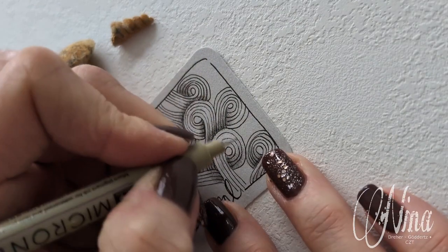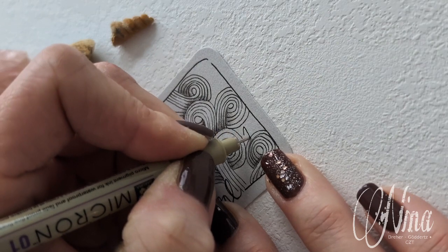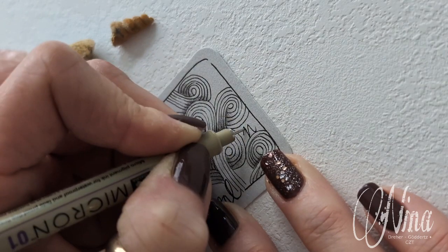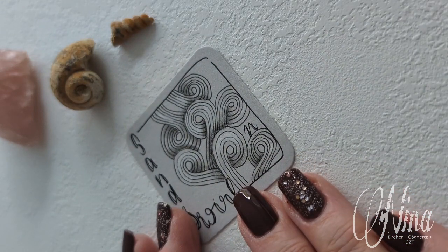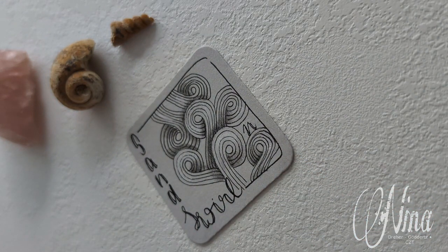Now just go ahead, get your pen, place your top, appreciate, and enjoy. See you next time — bye bye!